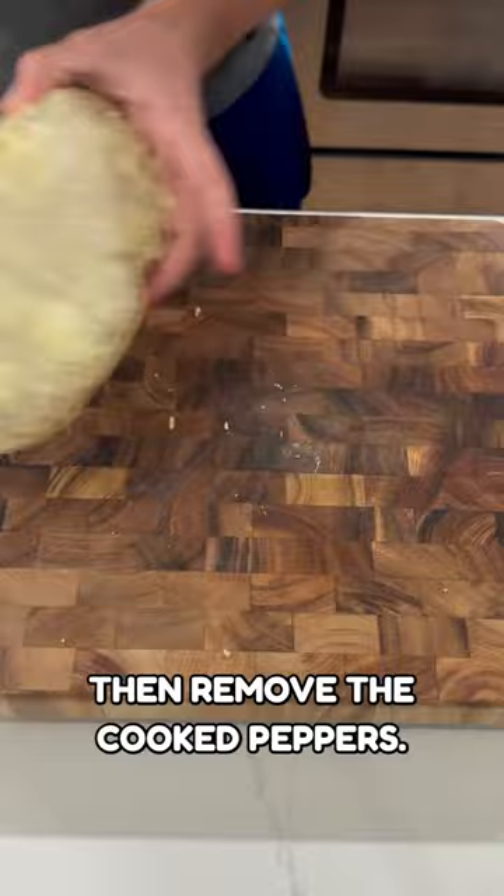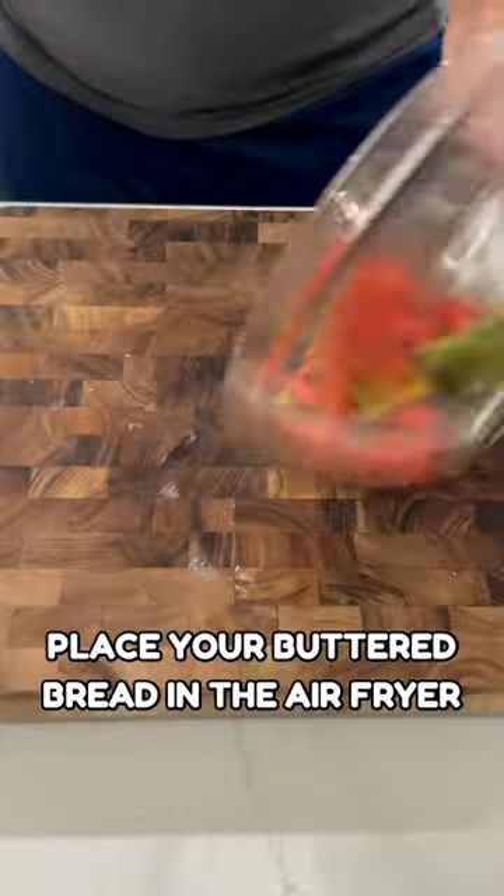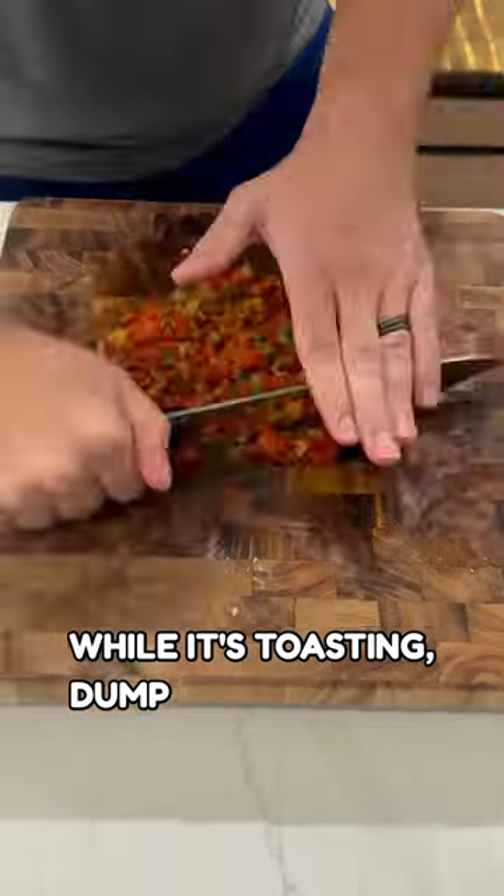Remove the cooked peppers, place them in a bowl, cover with plastic wrap, and set it aside. Place your buttered bread in the air fryer to toast it. While it's toasting, dump your peppers out on the cutting board and chop them up to create a thick spread.